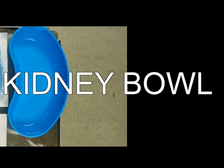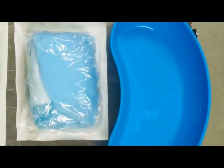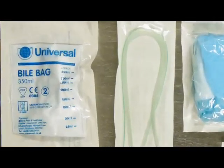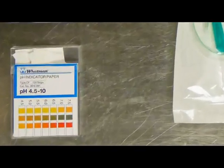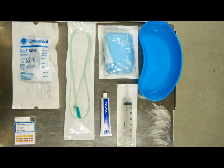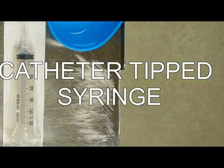The following items are required: kidney bowl, dressing pack, NG tube, a bio bag, pH indicator strips, lubricant, and a catheter tip syringe.